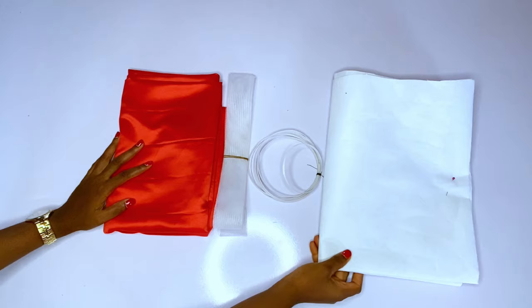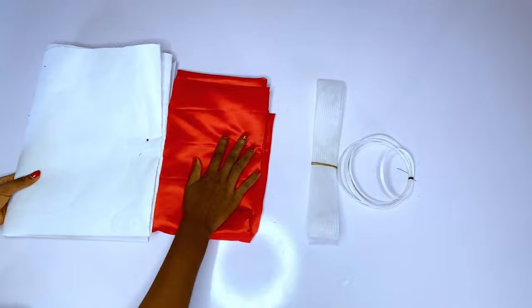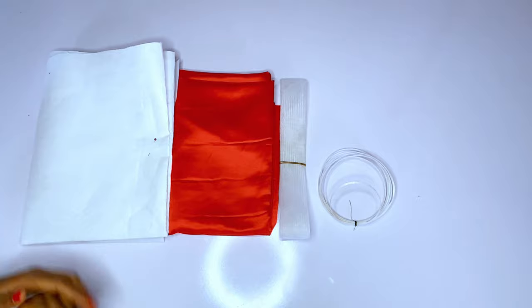First of all, I'll use my doll face fabric for this — you can use any fabric of your choice. You will need the thickest gum or collar gum, you will need a crinoline, and you will need a regiline bone. This is the hard crinoline. Some people call it a sewable bone, a regiline bone, or a sewable bone. These are the main materials we are going to need for this tutorial.